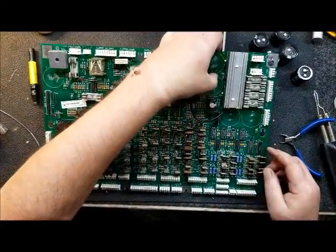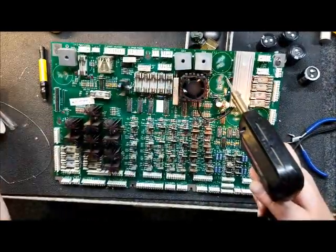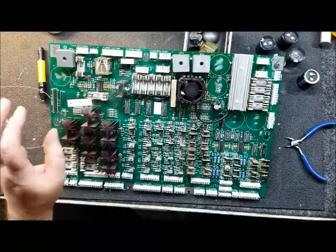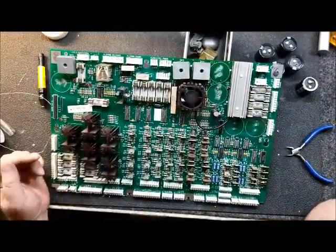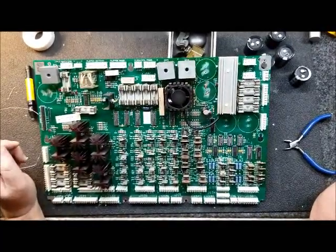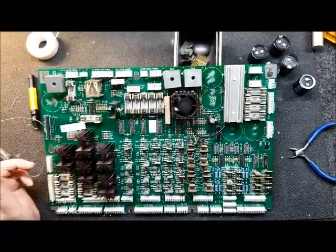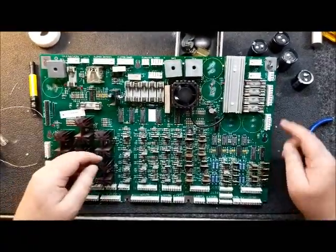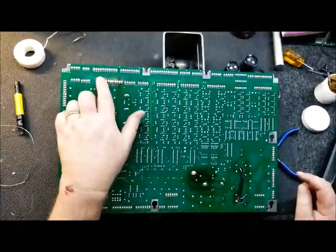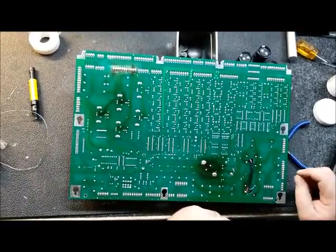We'll do the same thing on this end. So now what we've effectively done is we have replaced the functionality of the eyelet by connecting the top half of the board and the bottom half together. Now we can replace the capacitors and solder them in. At that point, generally what I do is I go through and re-solder all of the connectors, clean up any flux, and then put it in the game and test it out.